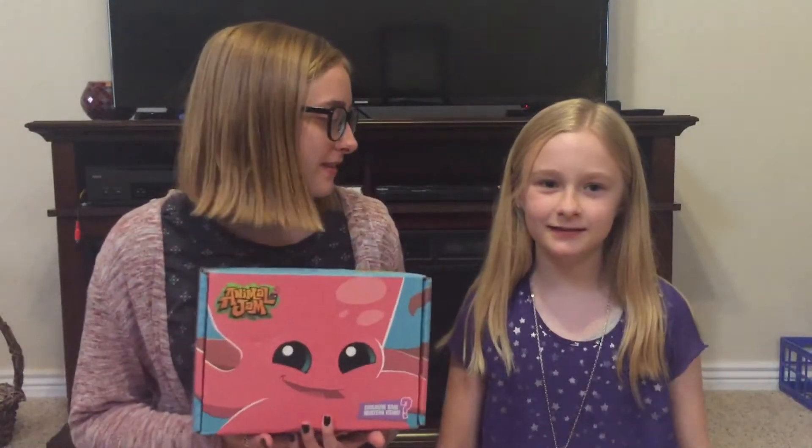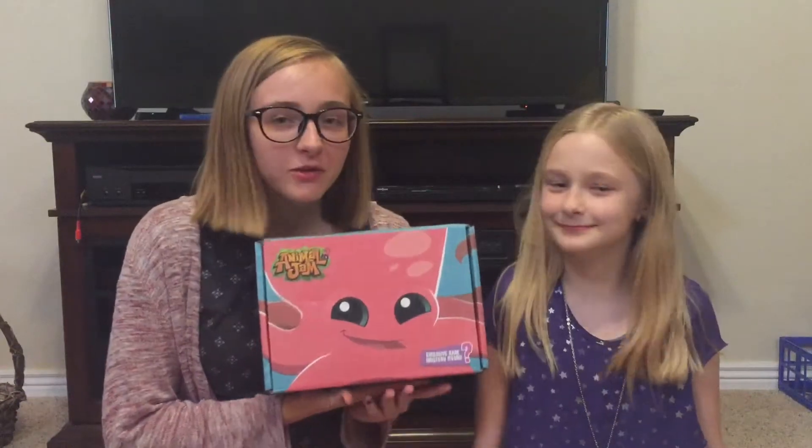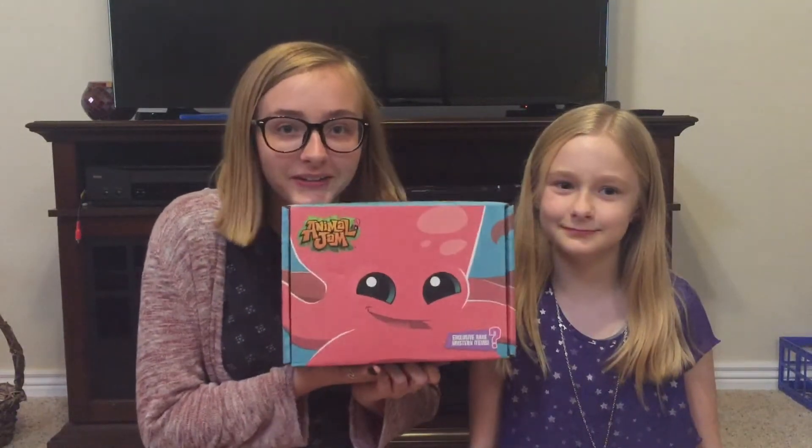All right, hello guys, it's Festuidi here and today I am with my sister Shimmering Pineapple, and today we are going to be reviewing the 2017 Summer Animal Jam box.